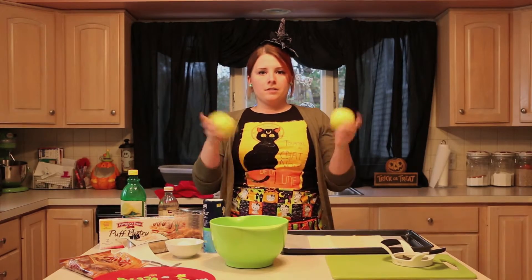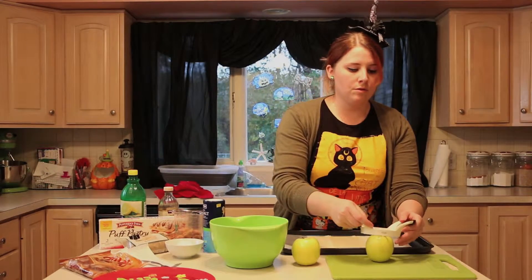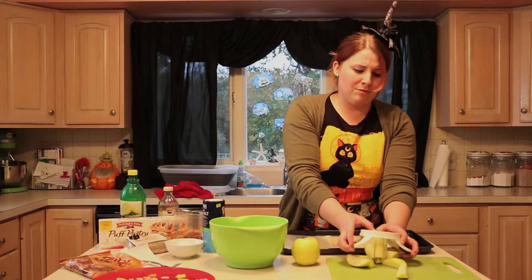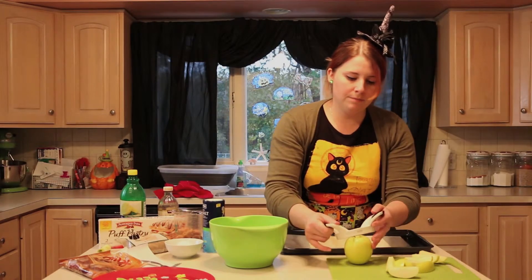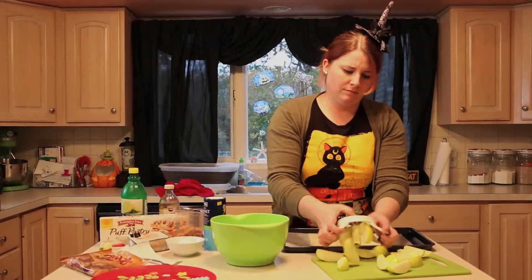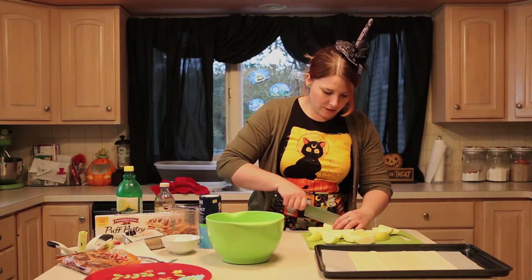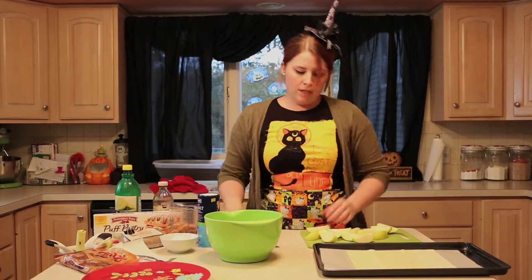Now we're going to move on to our apples. I already washed mine — I suggest you do the same. An easy way to slice them is to use the apple slicer — you push it through carefully, try not to cut your fingers. We'll do both apples, then set them aside and slice the wedges into thirds so they make thin little slices. Then just throw them in the bowl.